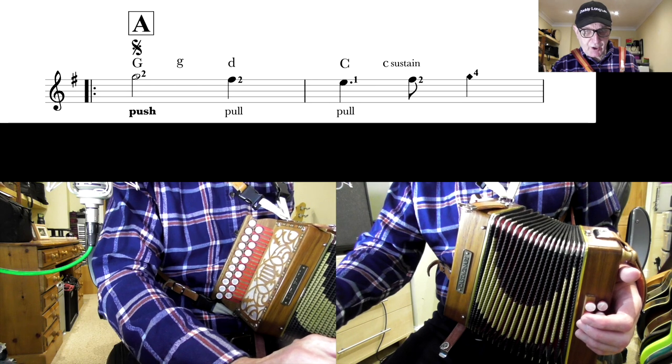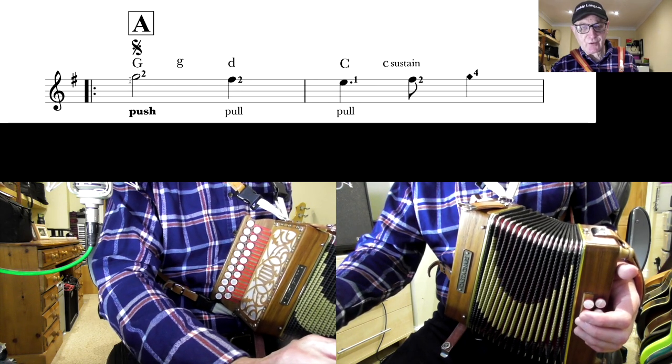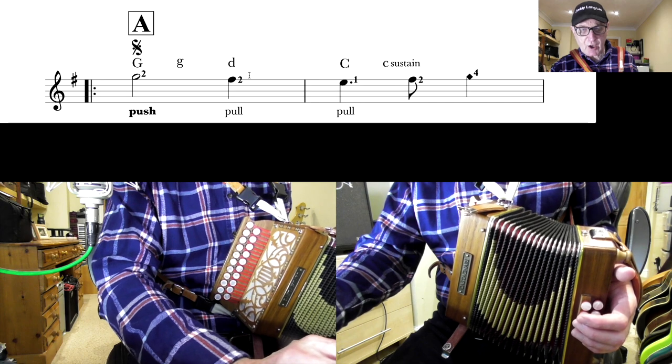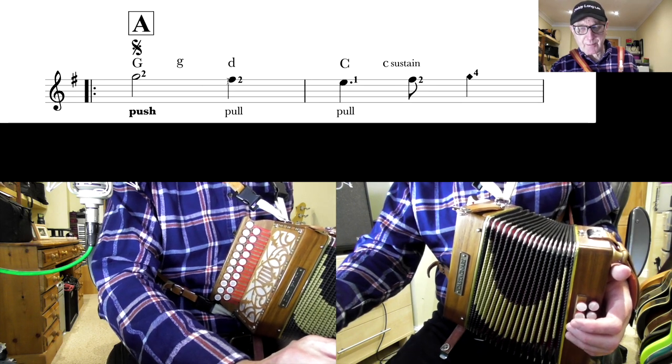You've got the notes G and F sharp. Remember, all F's are sharpened in the key of G major — this sharp beginning here on that top line. See, it's the same as the head of the note. So all F's are sharpened. So we've got a G, a minim held for two beats, and the F sharp comes in on beat three.